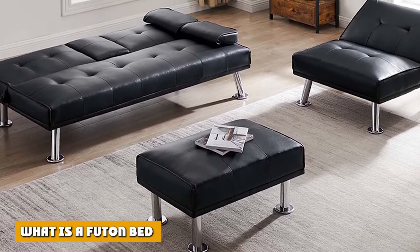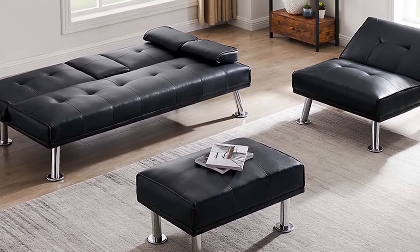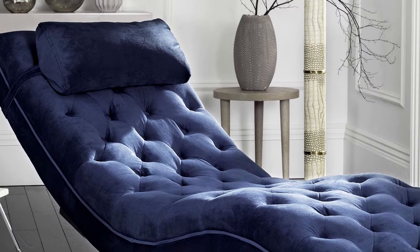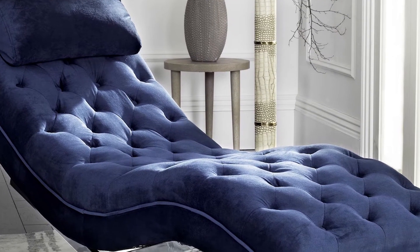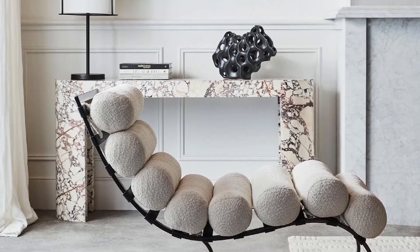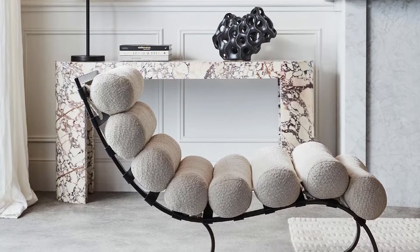What is a futon bed? A futon bed is a piece of fold and slide furniture that originates from Japan. Futon refers to the system used in the bed and not the actual furniture. This piece of furniture can make a sofa or a bed, with a mattress inside for its padding and a wooden or metal frame for sofa arms or bed frames.